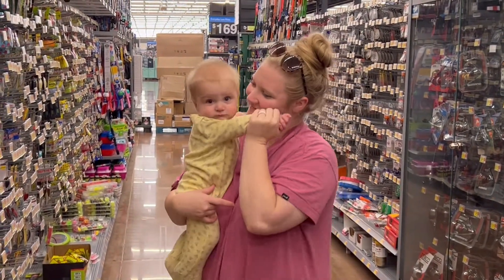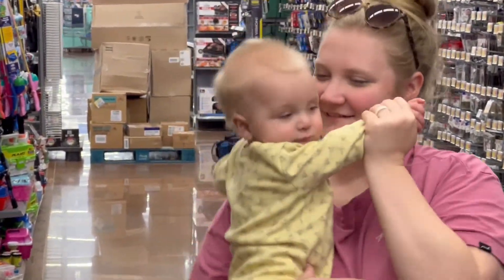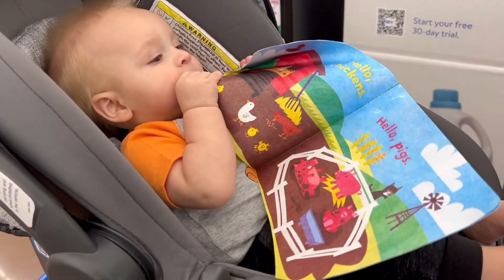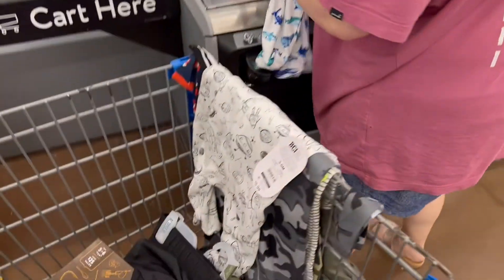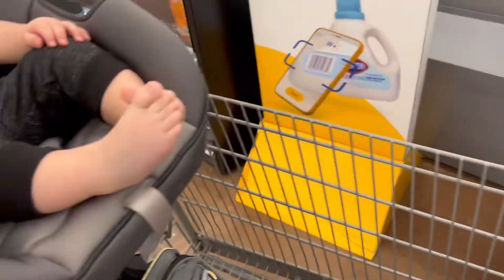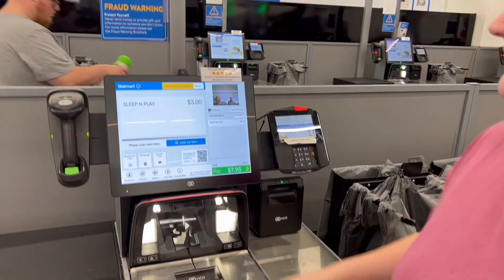Dancing with mama! That's like three dollars — had to get him changed, he tried to have a blowout. Getting him some new sleepers since he's getting big.